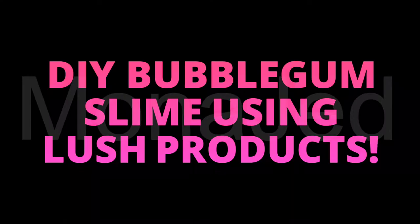DIY bubblegum slime using Lush products.